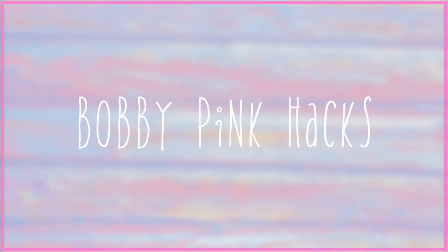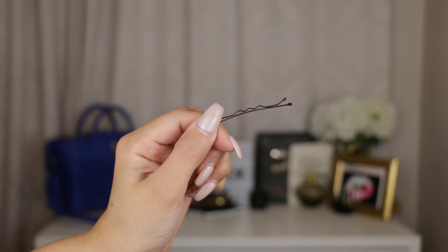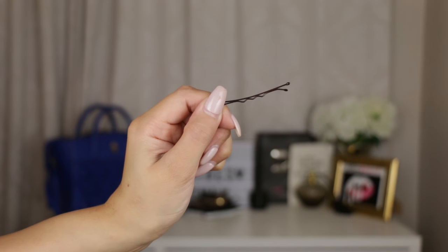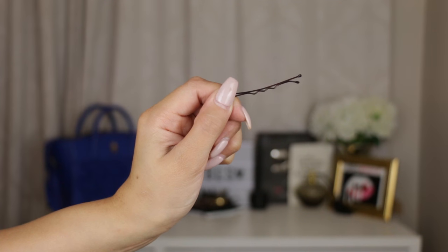These bobby pin tricks are super life-changing. A lot of the time you'll put a normal bobby pin in your hair and feel like it's not really staying — it keeps sliding out. That's because most people insert it incorrectly; you're actually supposed to do it with the groove down.